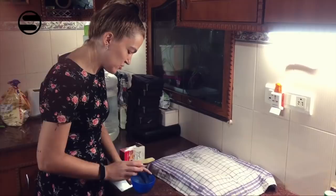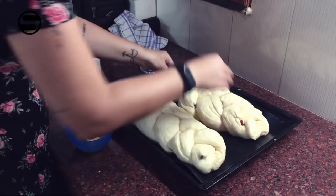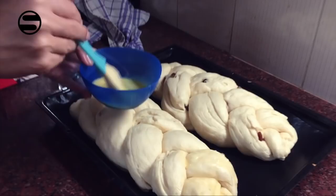Hello again! The second proofing is done. Take one egg and just mix it up a little bit. What you're going to do is brush it over these braids now that they have proved two times — they are really soft. So just brush over generously with the egg.